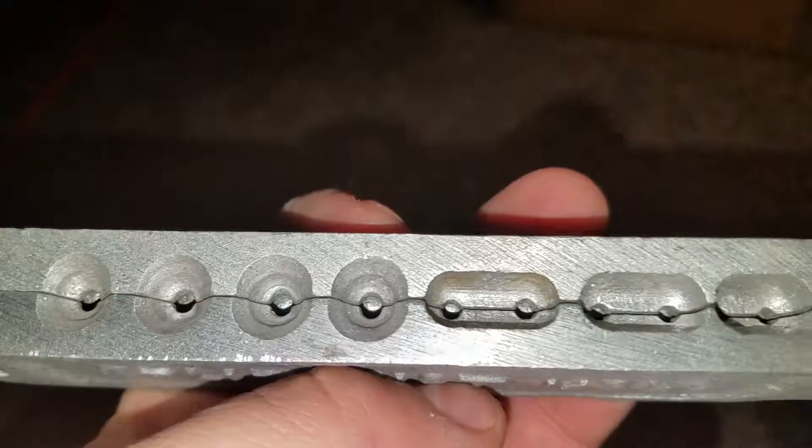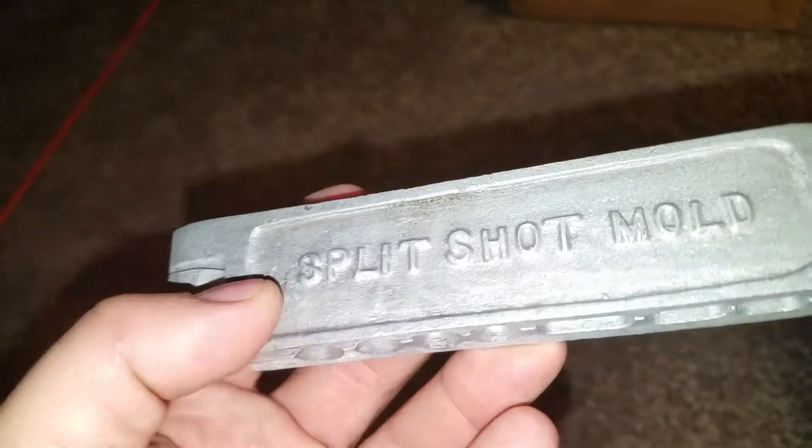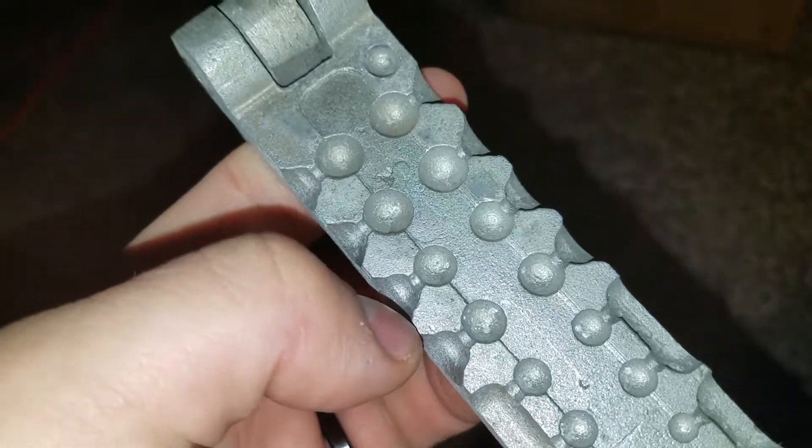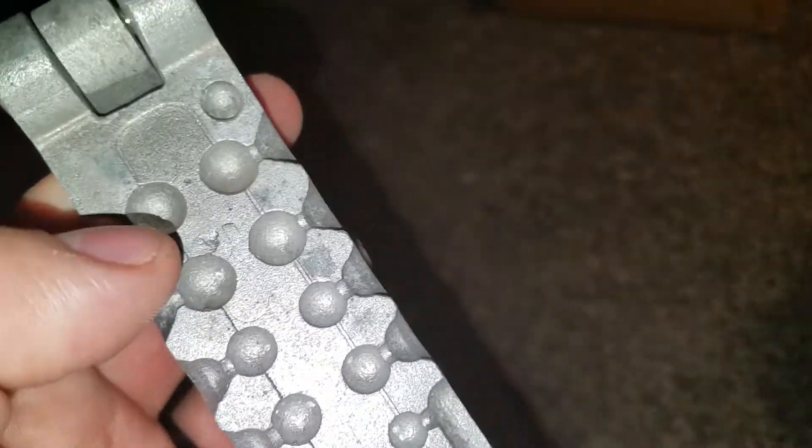Of course I was on eBay, and I've been trying to avoid eBay because eBay costs me a ton of money. I bought this — it's a piece of cast aluminum, really light. It's called a split shot mold; usually these are for sinkers. But I kept looking at the mold, looking at some close-ups of it, and there's no place to split it — no seam. And look at that, it's pretty crude.